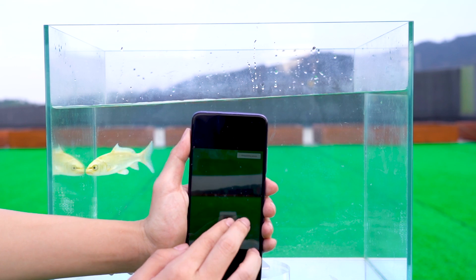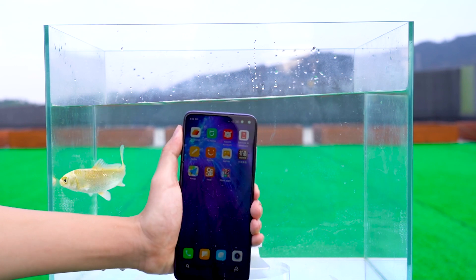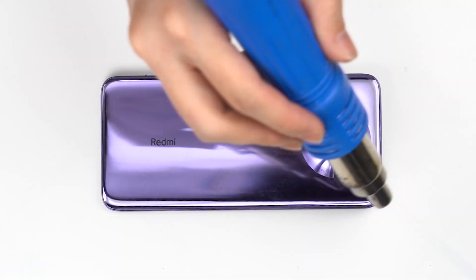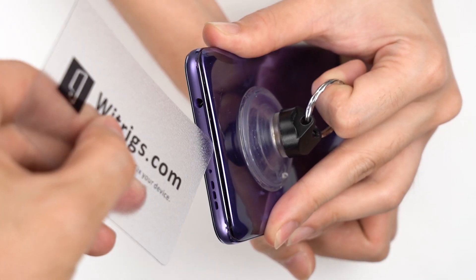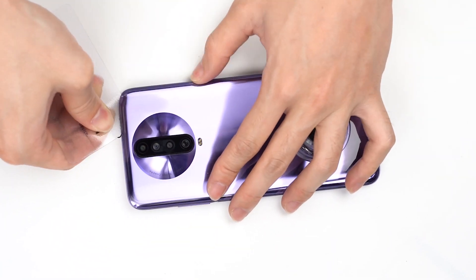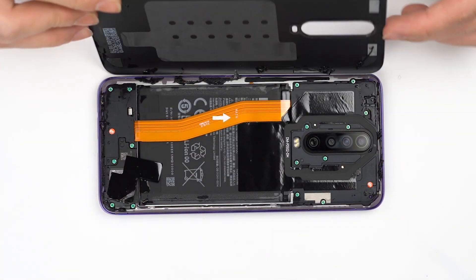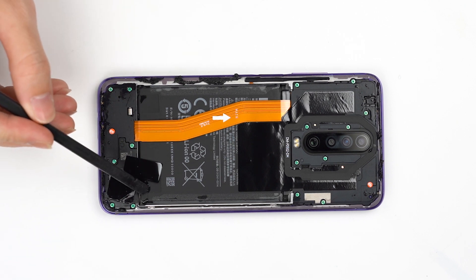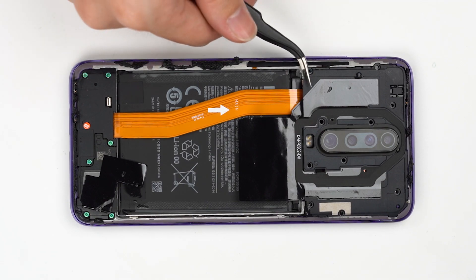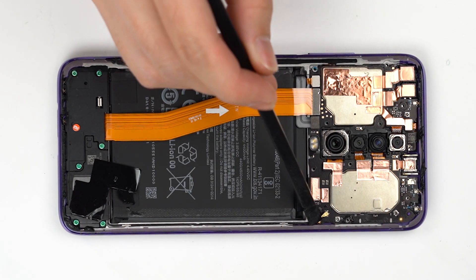But the operation is still normal. Let's take a look at the water in it. After opening the mobile phone, you can see scattered water drops. On the whole, the mobile phone has a lot of water in it and the earpiece on the top has accumulated a lot of water.